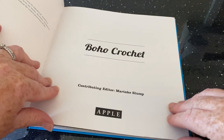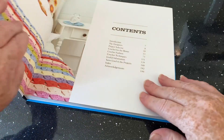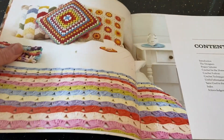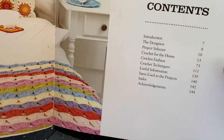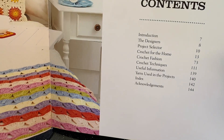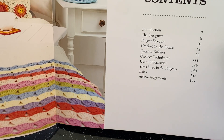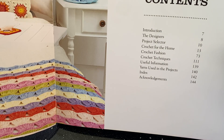Anyway, it's by Apple Books and it's nice and crisp. We've got some pictures of what to expect, and here's the contents: there's several designers, a project selector, crochet for the home, crochet fusion, crochet techniques, useful information, yarns used in the projects, and an index.